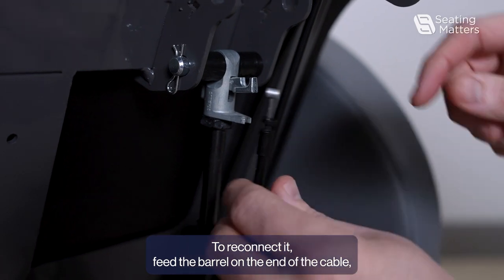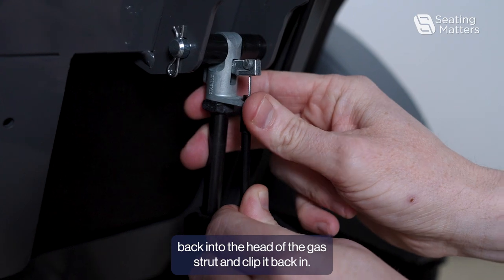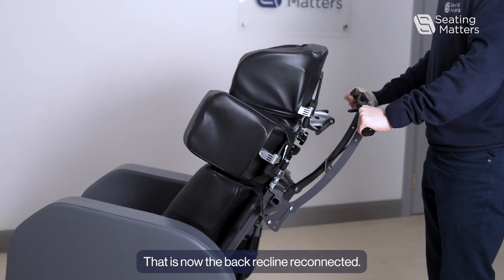To reconnect it, feed the barrel on the end of the cable back into the head of the gas strut and clip it back in. That is now the back recline reconnected.